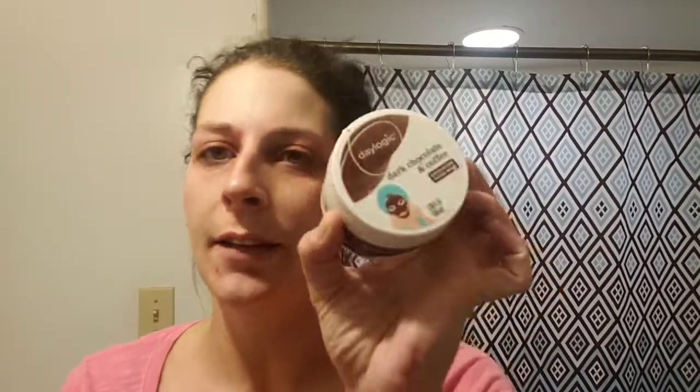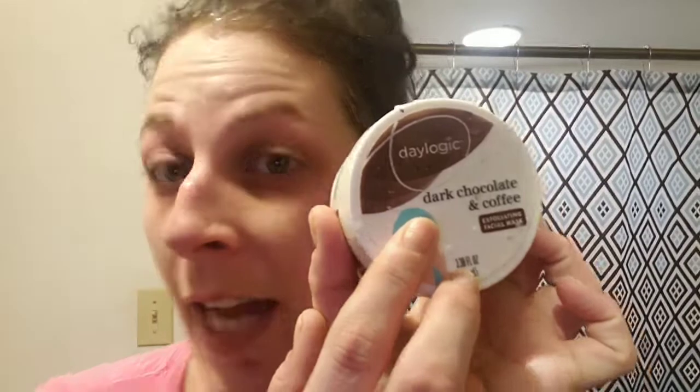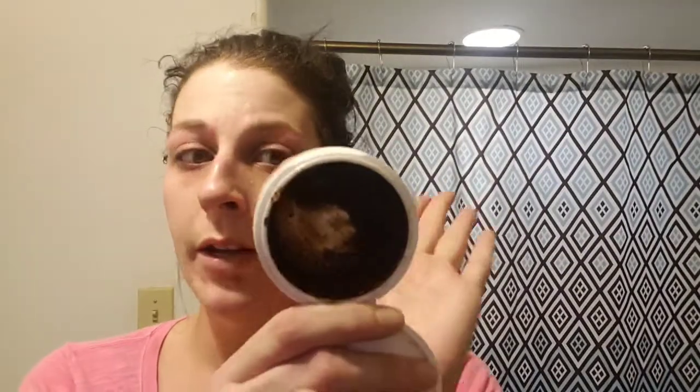Look at all that makeup still on — that's crazy, wow! All right, so for today's Mask Monday we are going to try the Daylogic — I think this is from CVS — Dark Chocolate and Coffee Scrub Mask. I've already used this quite a lot but I figured I would do a review for it here on my channel and let you guys see how it works in action.